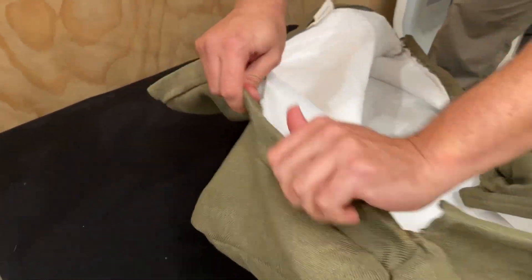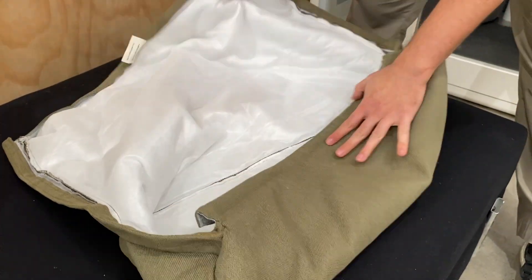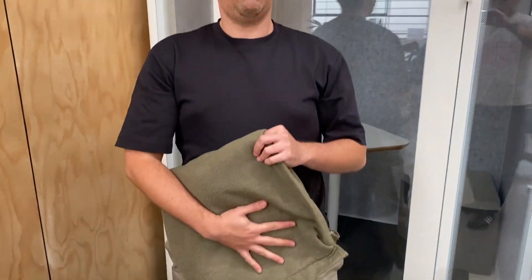It's pretty easy, and that's it — it's ready to put in the wash. Thank you everyone.